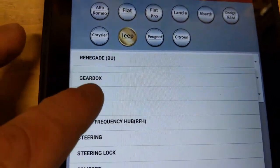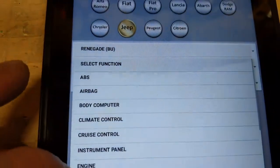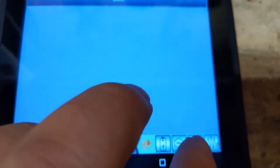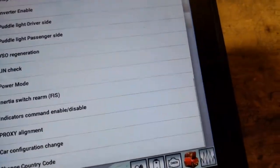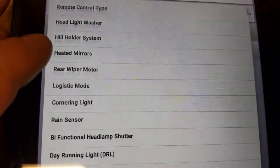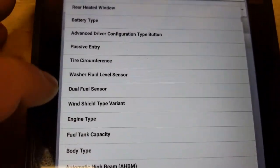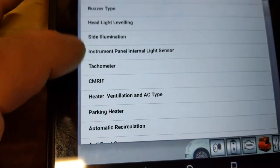You've got all these different modules — you can reset the service interval and you can reprogram different things on your car. Go into the body computer and down to configuration change. For example, if you want to switch to LED headlights or xenon headlights, it's all in there. Just make a note of what you're doing and be familiar with it, because you can mess things up.